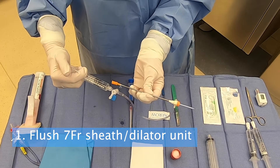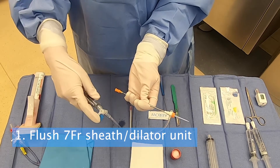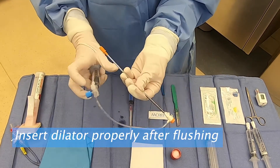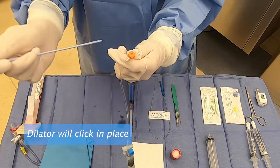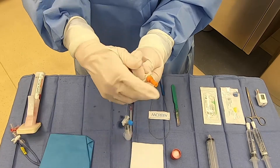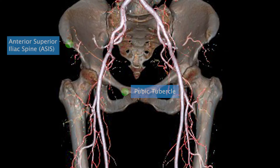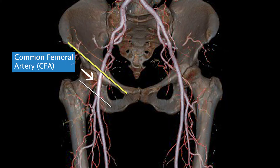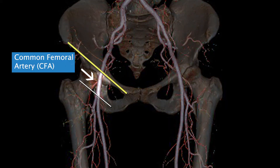Step 1. Flush the 7 French sheath and dilator as a unit, then insert the dilator properly after flushing. The dilator will make a click when it's properly in place. Identify the inguinal ligament by feeling for the pubic tubercle and the ASIS. The common femoral artery is a short segment just inferior to the inguinal ligament and before the artery branches.